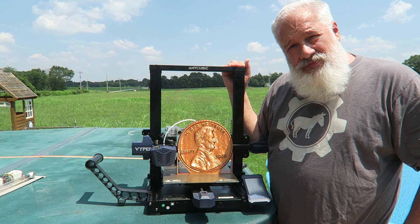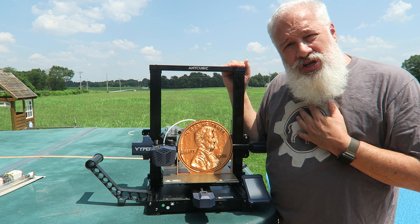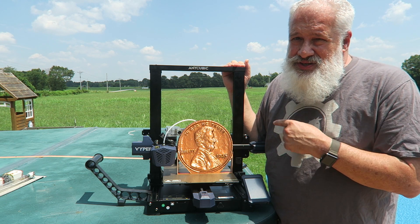This sleek machine is the Anycubic Viper, and you're probably asking yourself, why, Mr. 3D Print Farmer, isn't this just another Ender 3 clone? Well, not quite. Let's take a look at some of the features.